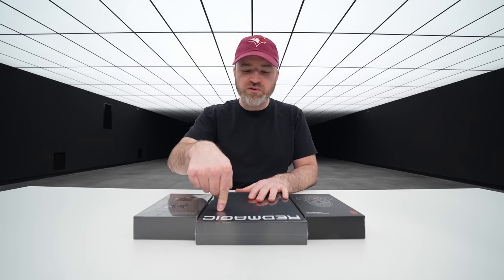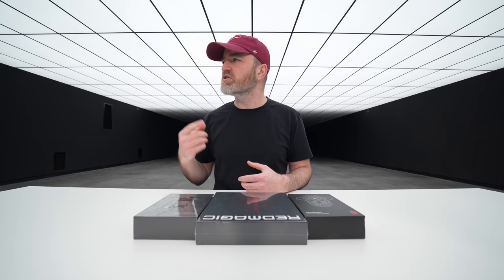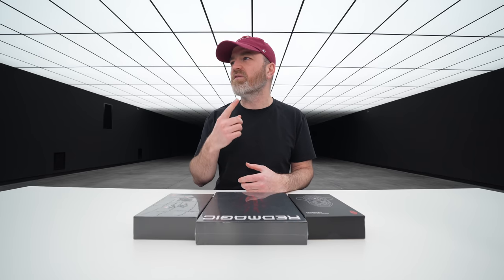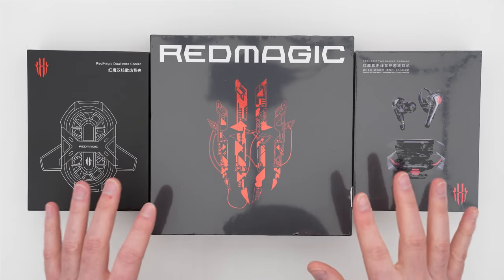It is my first exposure to that level of refresh rate, which of course is exciting for gamers — people who want the tightest, fastest input. The touch sampling is 500 Hz on the touch refresh rate, which is pretty wild. Now I've got a couple of other items in front of me.